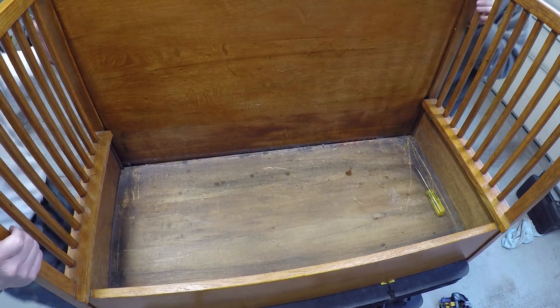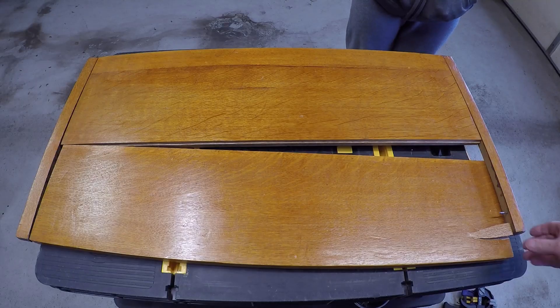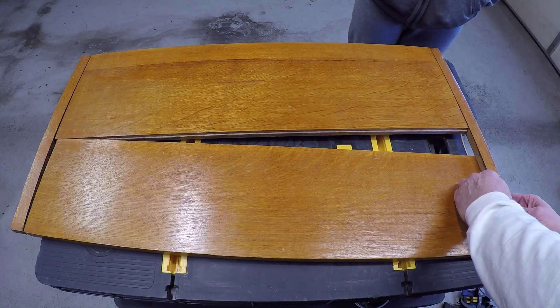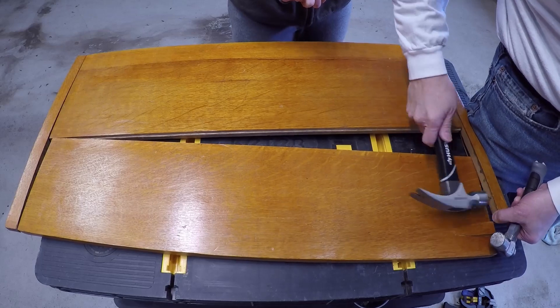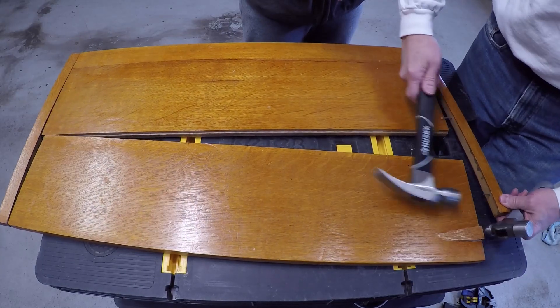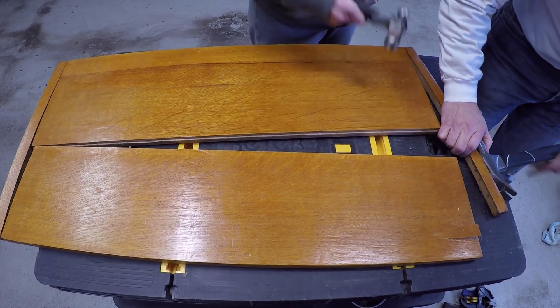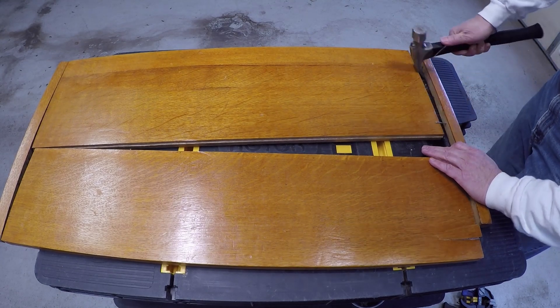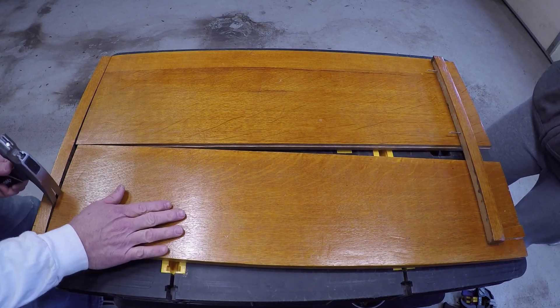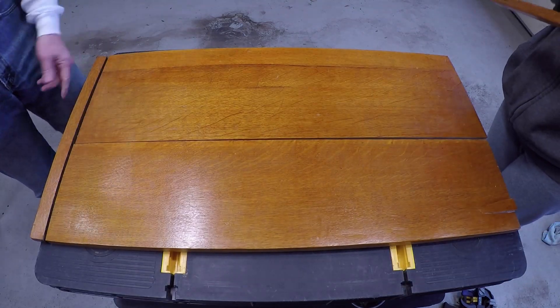Now we're gonna take this and see what we gotta do to repair it. Lift this off from the bottom and bring it over here. We've got a crack here, we've got this nail we gotta take out — I think we're gonna replace this with screws. Then we've got some bent area here. We can glue it up and put the nails back in. This nail is twisted — bent it when, well, we'll just call it the incident. We've got this piece here and then we're gonna just glue this all back up again. The question is, how far do we deconstruct?